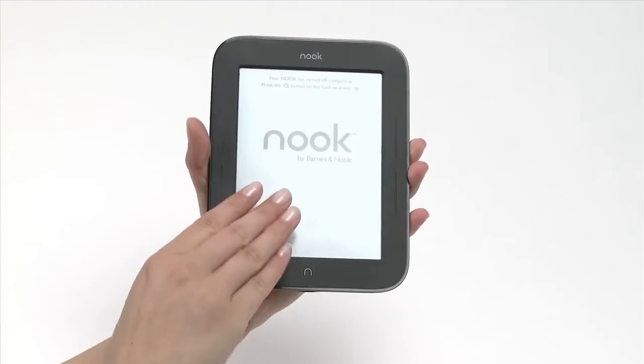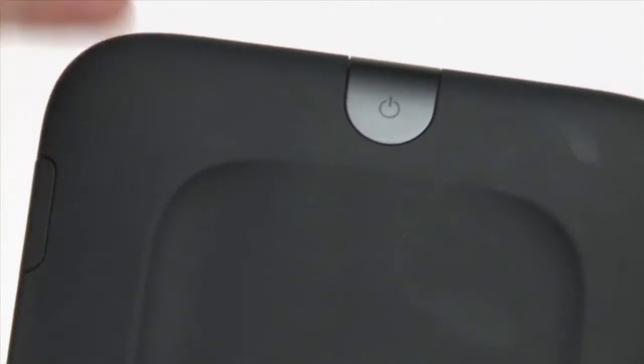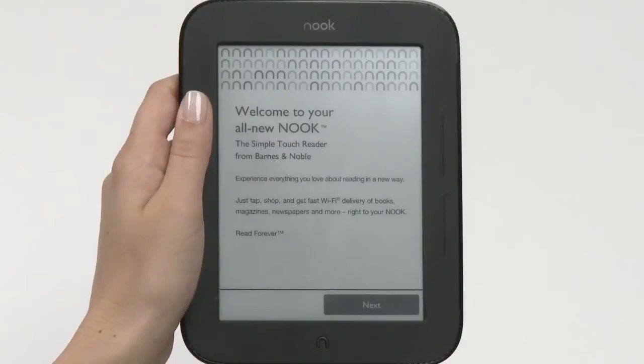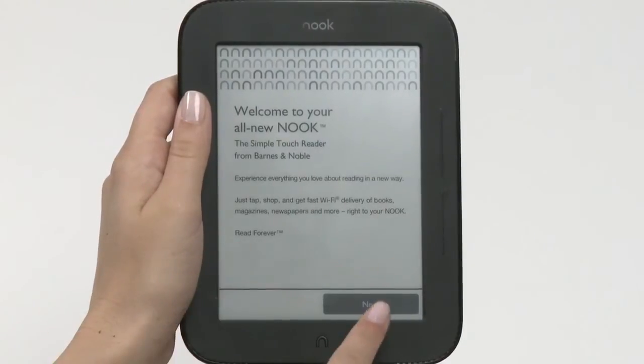Now it's time to turn on and set up your Nook. The power button is on the top of your Nook and must be pressed from the back of the device. As soon as your Nook is turned on, you'll see a welcome screen. Tap Next.